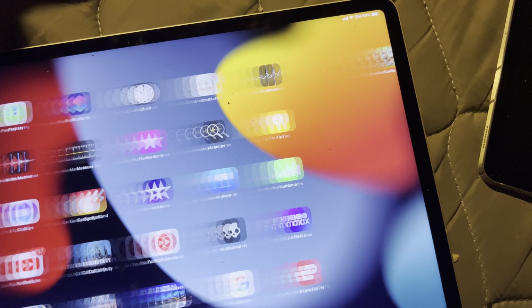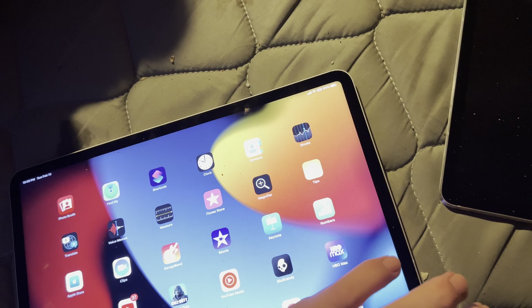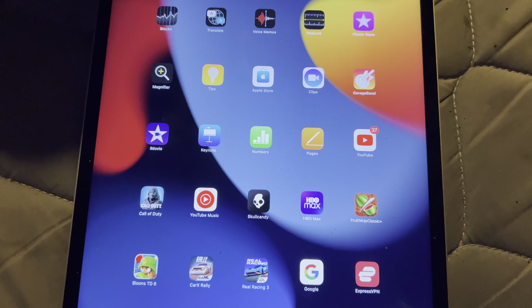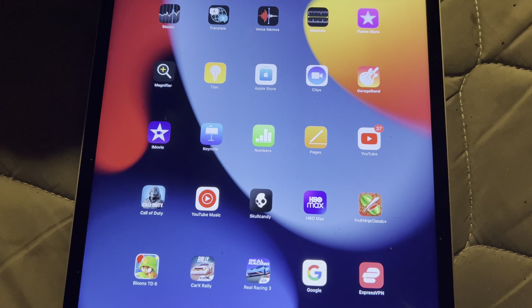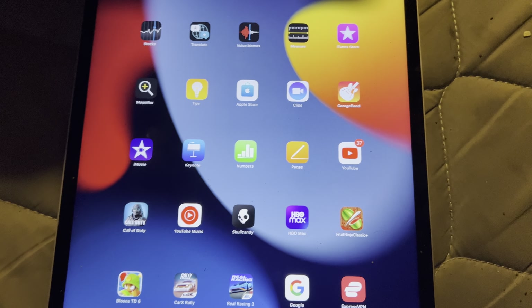This iPad is just great. I do like the Face unlock — it's the best face unlock in the game. I can just turn on the tablet, look at it, and boom — unlocked, just like that. I love Face unlock; it's amazing on this tablet.